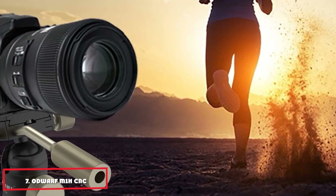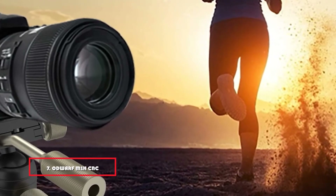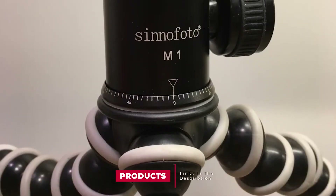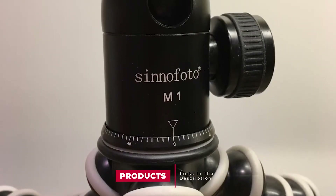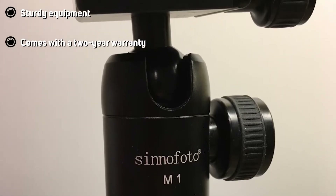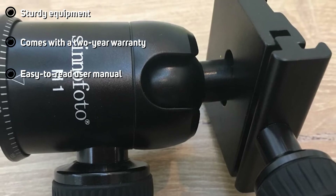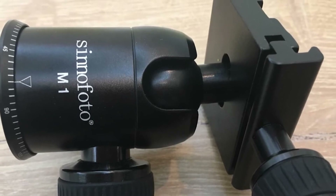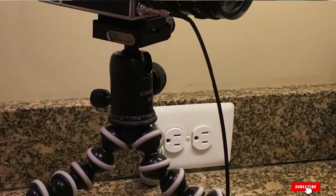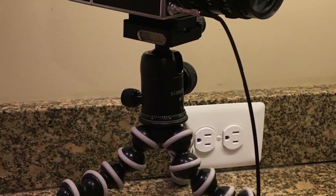Moving on to number 7, we have the OddWorf Monach CNC Camera Tripod Ball Head. This tripod ball head is effective equipment that provides wide compatibility with devices such as iPhone, iPad, GoPro, and mini tripod. The quick fast plate with its 1/4-inch screw includes a vertical bubble level to conveniently fix the angle. It allows easy panoramic shooting. Other devices supported by this equipment include mirrorless DSLR cameras, telescopes, and projectors.